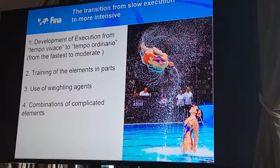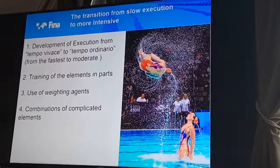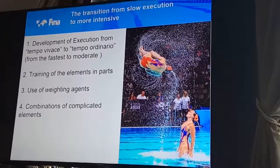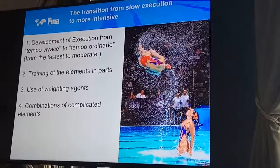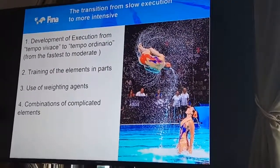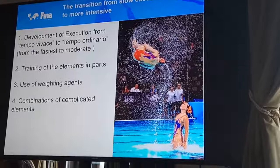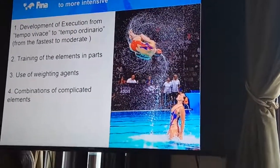When we study elements, the method of dividing the elements into parts and using preparation exercises is also used. Waist training is also used to develop the position geometry and hold the balance. The weight is used on the legs to train the height of the position and height of execution.